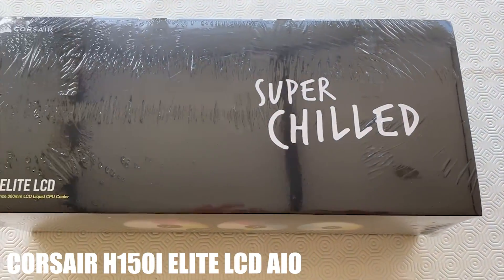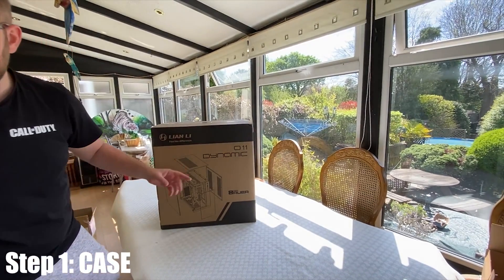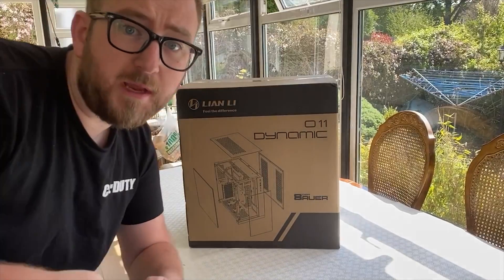And Corsair's new LCD all-in-one CPU cooler, the H150i. Step one: we're opening the case, and what would an opening be without a CS:GO knife? I've been dying to open this and get building.